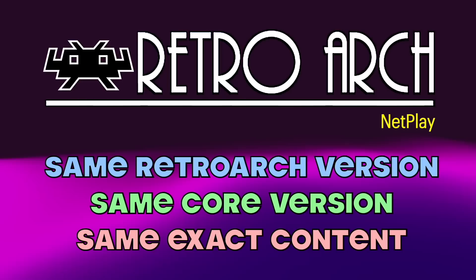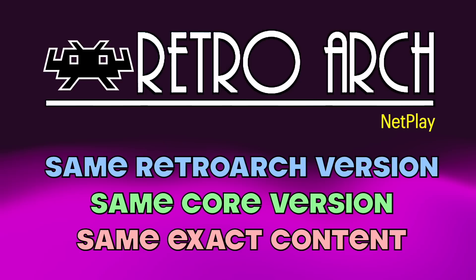In order to get multiplayer working, we're going to use a feature within RetroArch called Netplay. Let me give you a quick breakdown of the requirements. Number one, both devices have to be very similar — they have to be running the exact same version of RetroArch, and they also need to be running the same version of the same emulator core. Both consoles also have to be playing the exact same content.